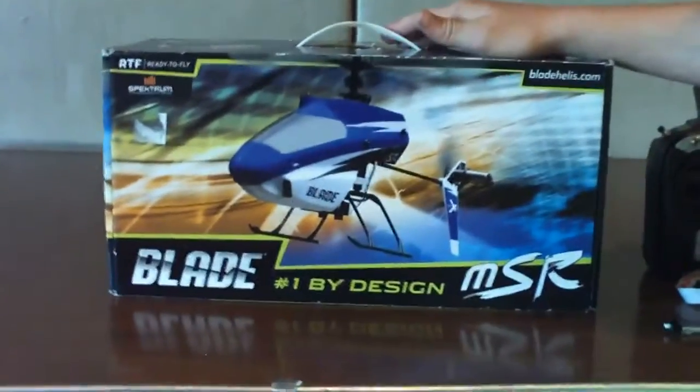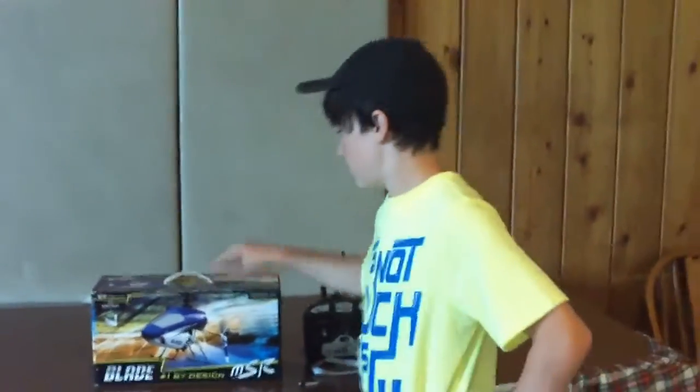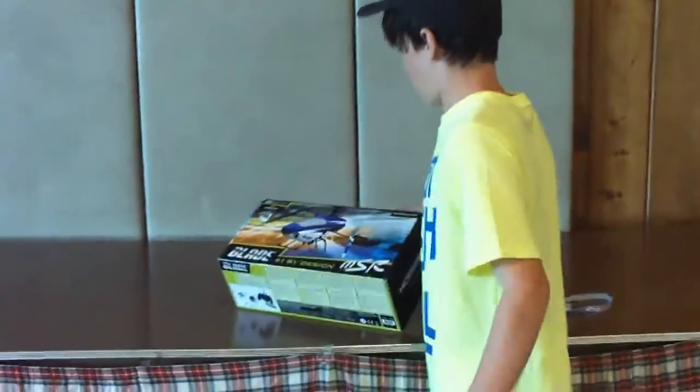Today we have a special treat — Blade, the E-Flight Blade MSR from E-Flight. We got this from Horizon Hobby. Very good little helicopter. Let's open it up, shall we?